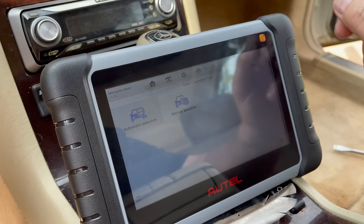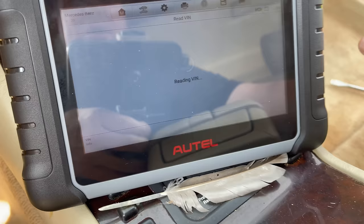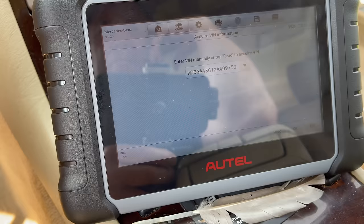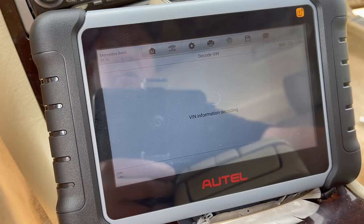Let's go to automatic selection and it is going to establish vehicle communication. We're going to tap Read right here and this should relatively quickly pull up the VIN — it's reading and looking for it right now. And there you go, there is the VIN: WDBGA43G1XA409753.